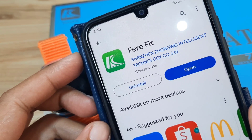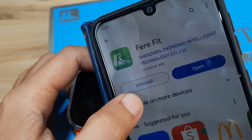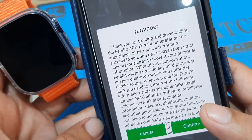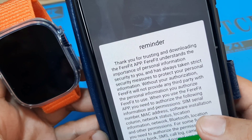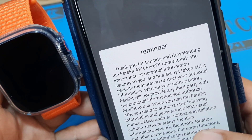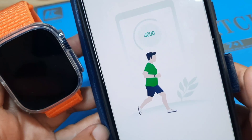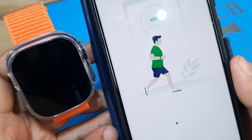We are done downloading and installing the FairyFit application. Let's now open the application — hopefully we won't have any issues pairing our WSX9 Ultra smartwatch. We have here a reminder — thank you for trusting and downloading the FairyFit app. This is a user agreement and privacy policy — confirm, and now it is loading the application.